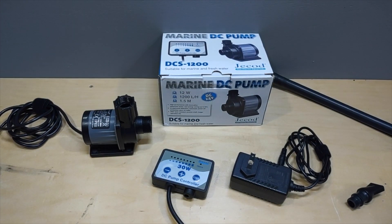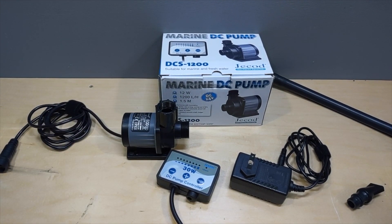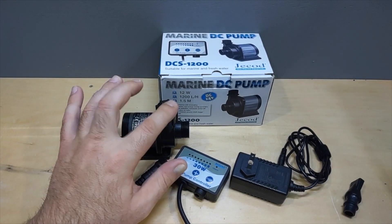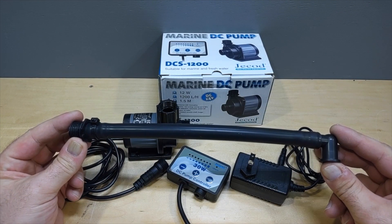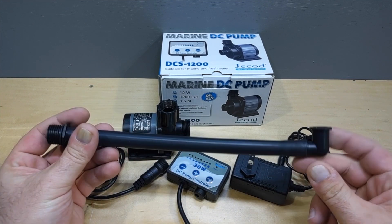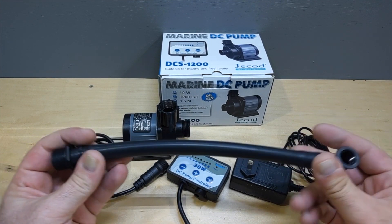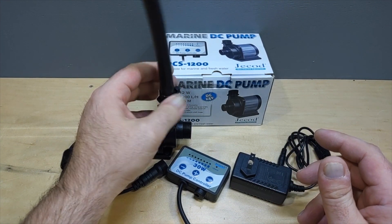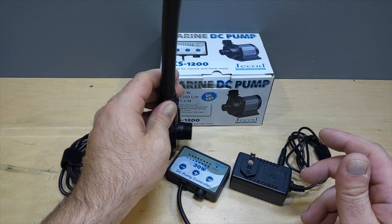For a 20 gallon tank that's plenty. I usually like to do a five times turnover rate, so this is going to be just perfect. I'm going to set it up — it has the coupling and all the different adapters. I already have it hooked up to the stock silicone tubing with the return nozzle adapter, so I'm going to hook this all up, put some water in the tank, and test fill it.